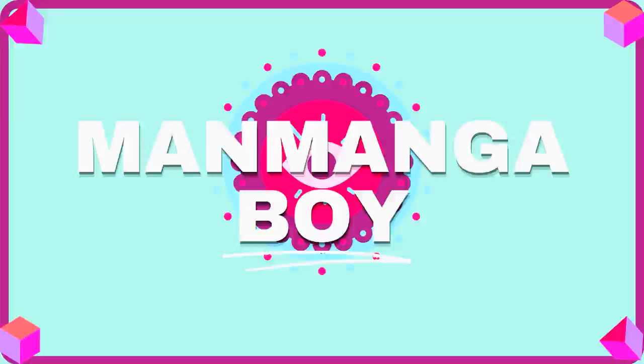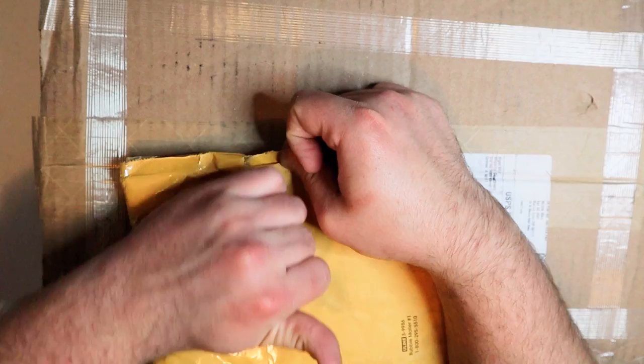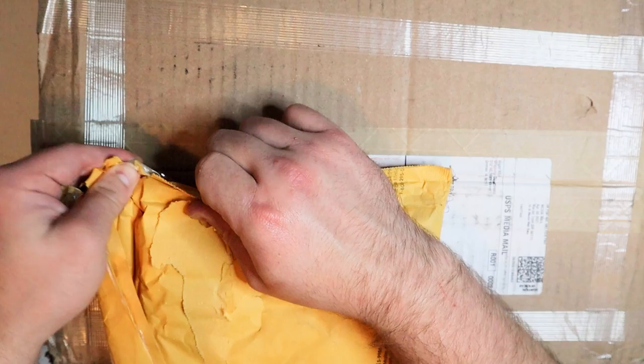Hello, welcome back. We got another haul video. I know I said I was going to do a collection, but this came in the mail, so I was going to open it. I forgot all about this package, and I also ordered one because I saw it after I said I needed it, so I got it. Let's show you guys what I was able to find.